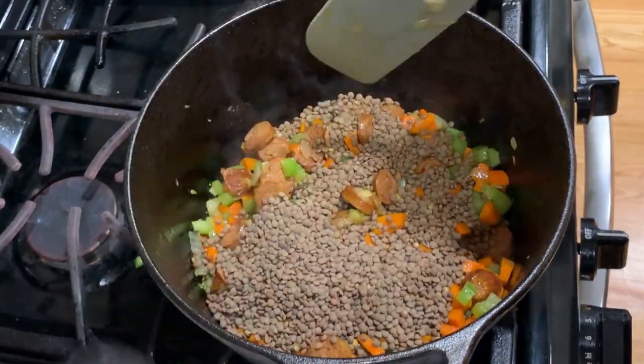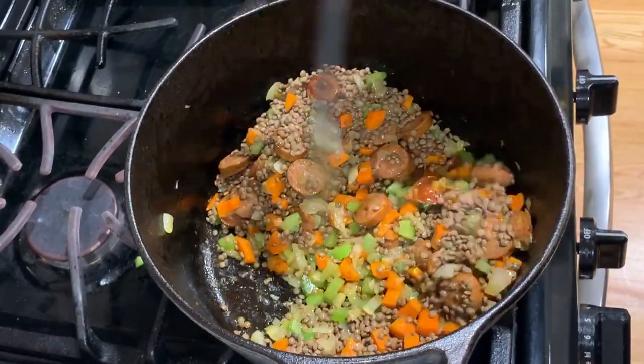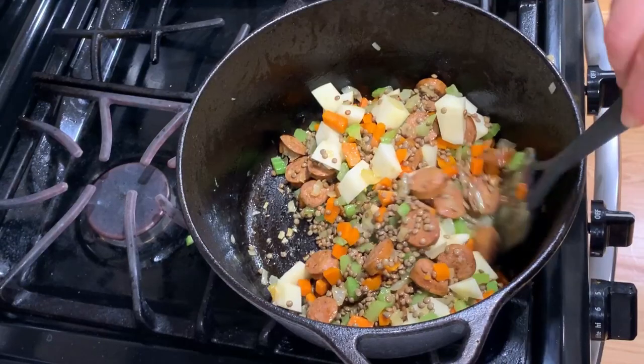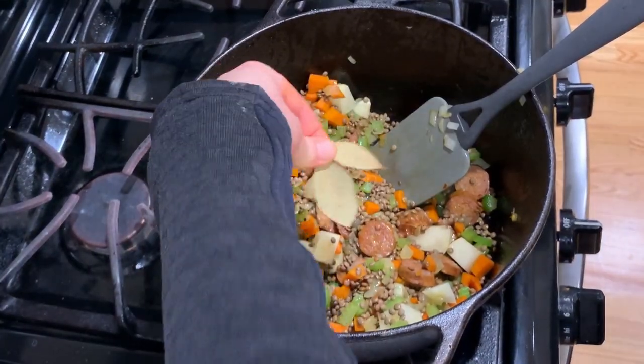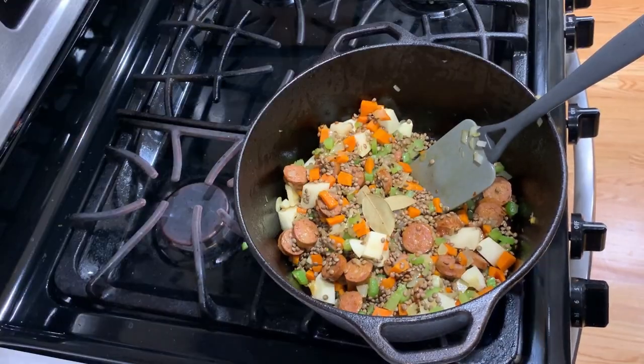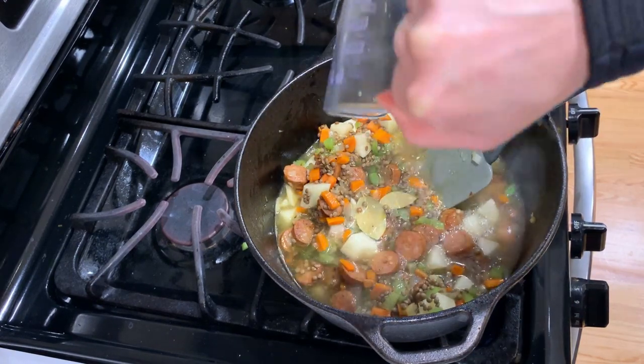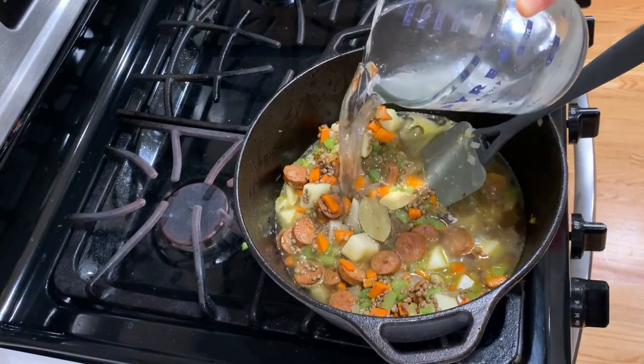Add 1 cup of brown lentils, 1 diced potato, and a bay leaf. Now add about 4 cups of liquid. I have here a rich homemade bone broth, so I will use 2 cups of stock and 2 cups of water.